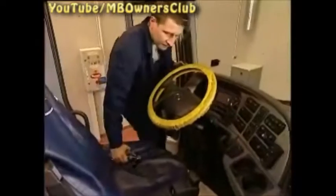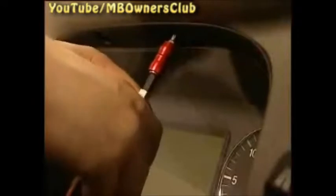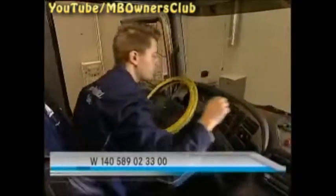Now switch off the ignition and begin with the removal of the instrument cluster. First remove the cover — for this, undo two screws. Tip: using the instrument cluster hooks, you can quite easily pull out the cover and remove it.